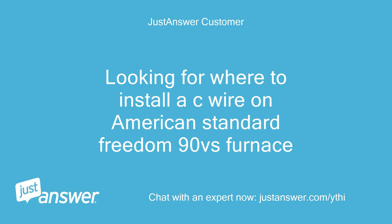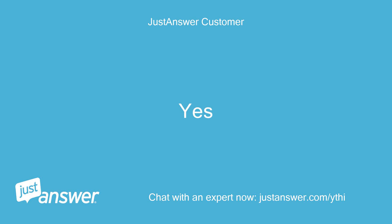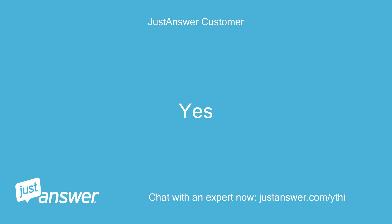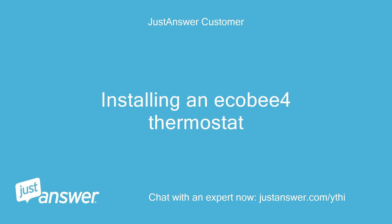Looking for where to install a C-wire on an American Standard Freedom 90VS Furnace. Did you check the furnace filters? Yes. Do you plan on doing the work yourself? Yes. Anything else we should know to help you best? Installing an Eco-B4 Thermostat.